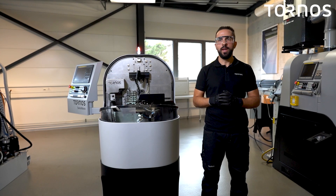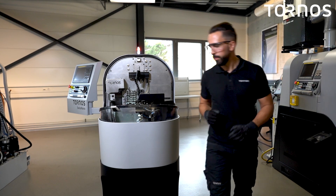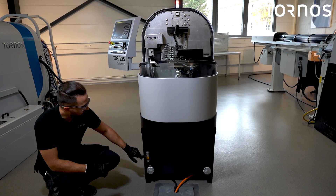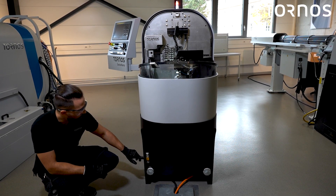Another step of the daily maintenance is to check the level of the cutting oil in your main oil tank. Here you can see the level of the main tank and we can see that it is not to the top. Now we will fill it up to the top together.